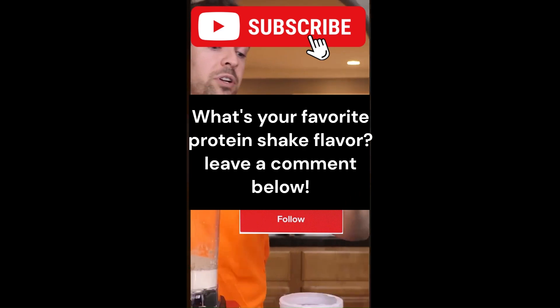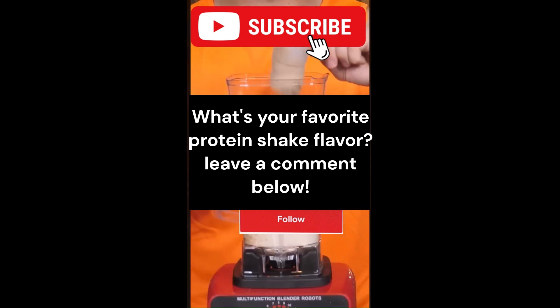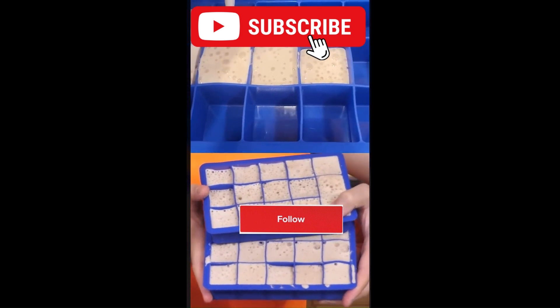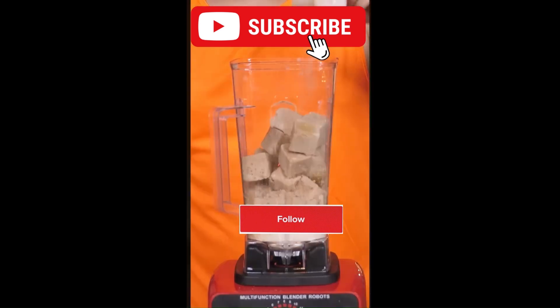Next, take a banana, put it to the side — we don't need it — and add a scoop of protein. Now while you weren't looking, I actually pre-made some protein ice cubes. So we'll add those with a scoop of protein.